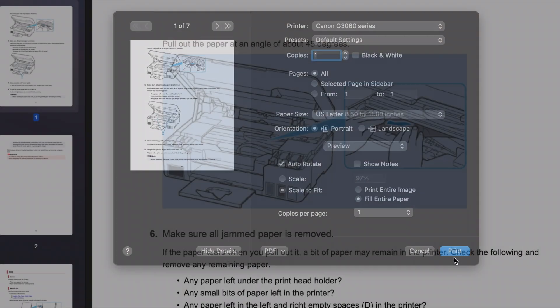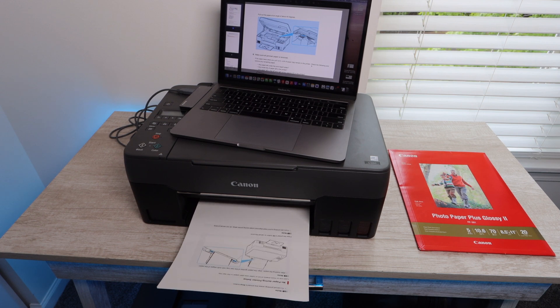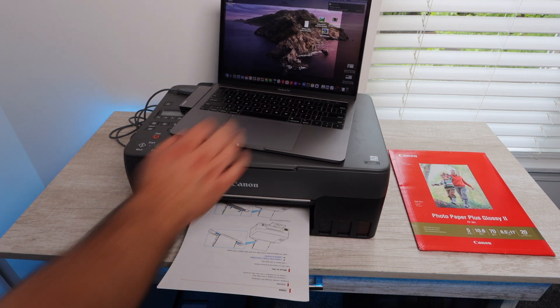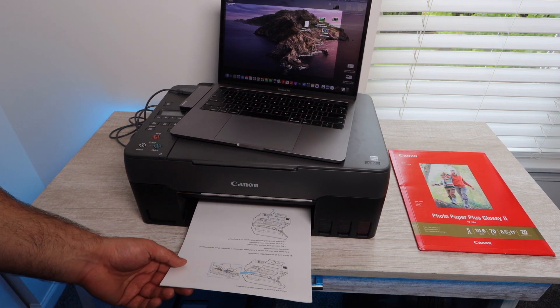Right now we're going to be printing off a document. Unfortunately this printer does not do double-sided printing, so what you see here is one-sided printing. This is a highly requested part of the video — just to be able to hear how the printer sounds when it's printing off documents.